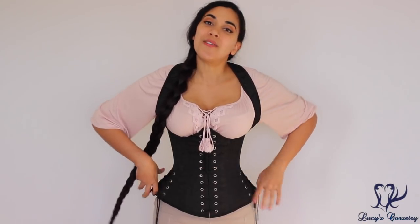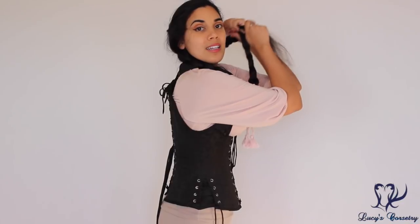Hi everyone, today I'm doing a review on the Buxom Bodice underbust corset made by Pirate Fashions. Pirate Fashions has a storefront in Tampa, Florida but they do ship worldwide. So without further ado, here's the front, the side, the back, and the other side.